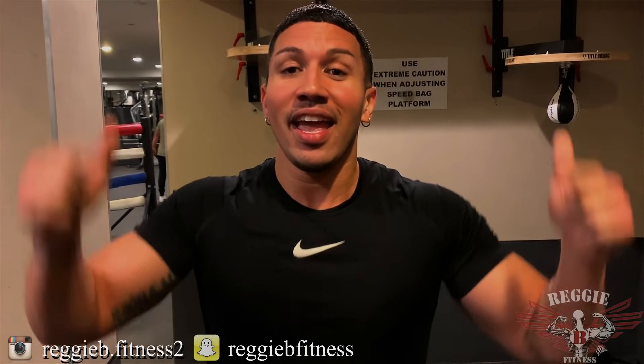Also guys, don't forget to hit that notification button so you know when my next video comes out. It's your boy Reggie B — like my video and subscribe so your boy can keep doing this.